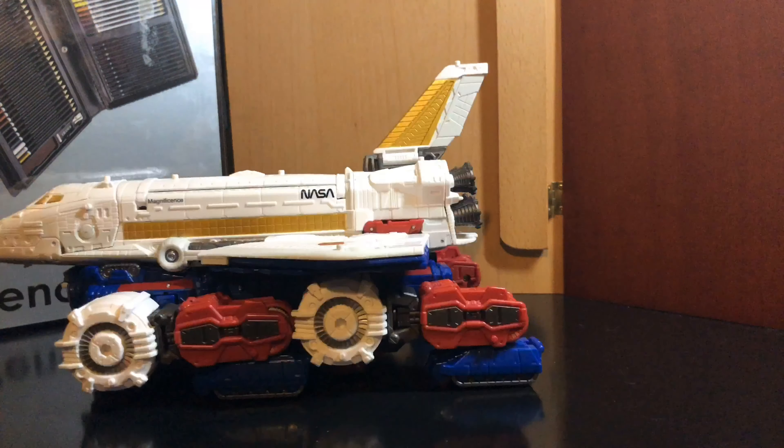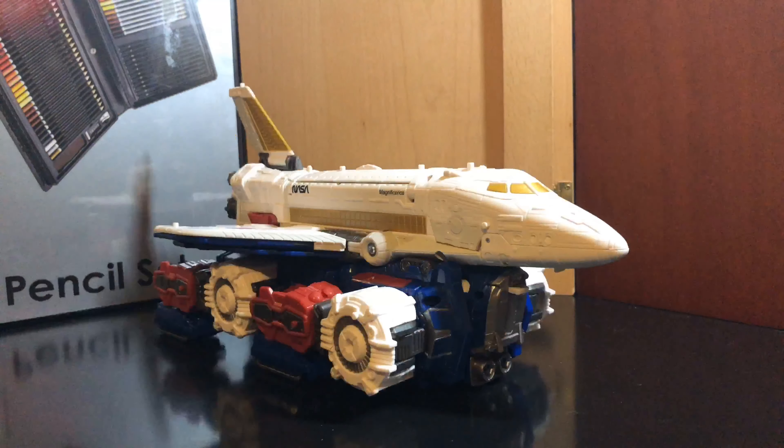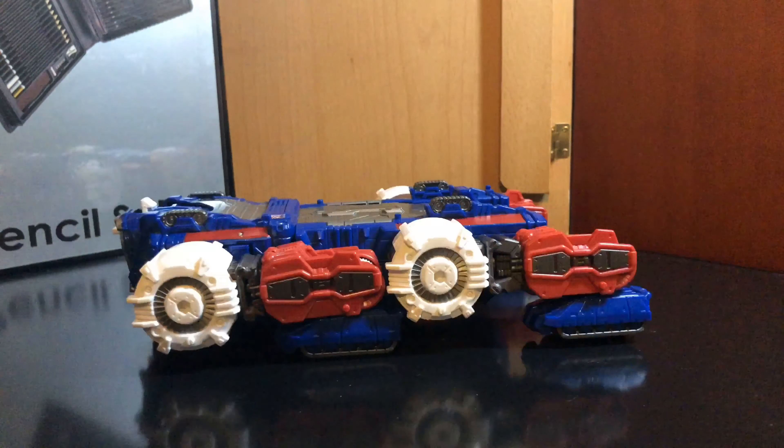Here he is in his shuttle mode with the undercarriage. I think it looks pretty nice. You can fit some minifigures in the back there. There he is with Starscream. Let's attach the shuttle and take a look at this section.